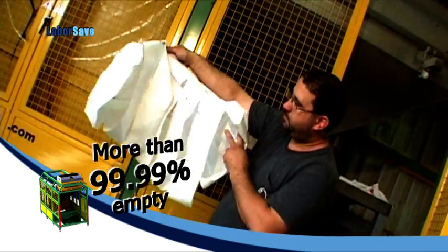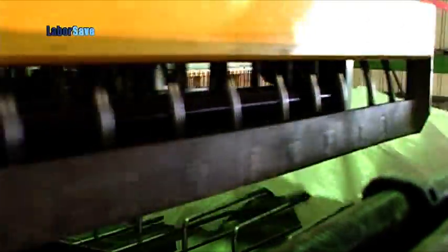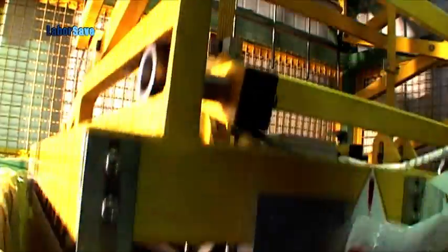This reduces waste and leads to significant savings in raw material costs. The empty sacks are then discharged and compressed into a collection unit or an automatic compactor.